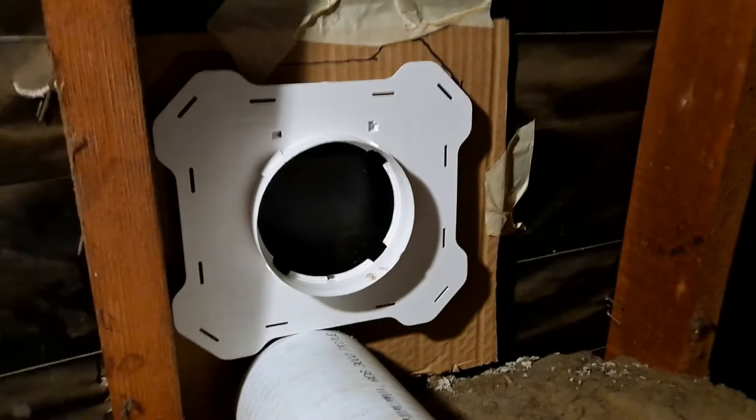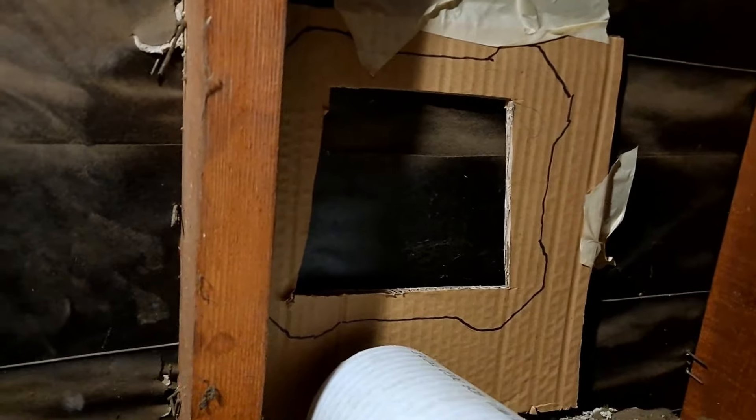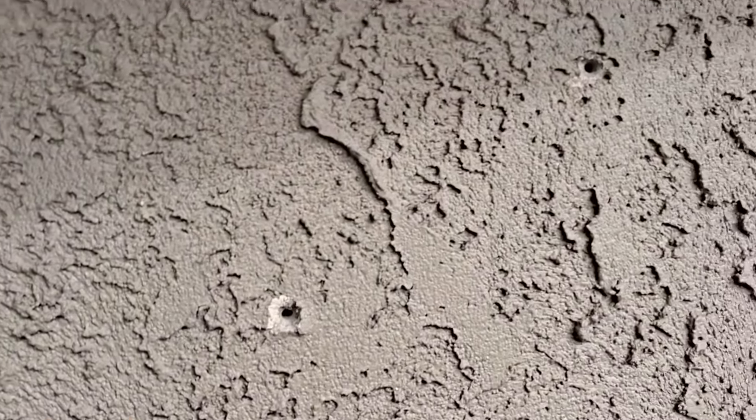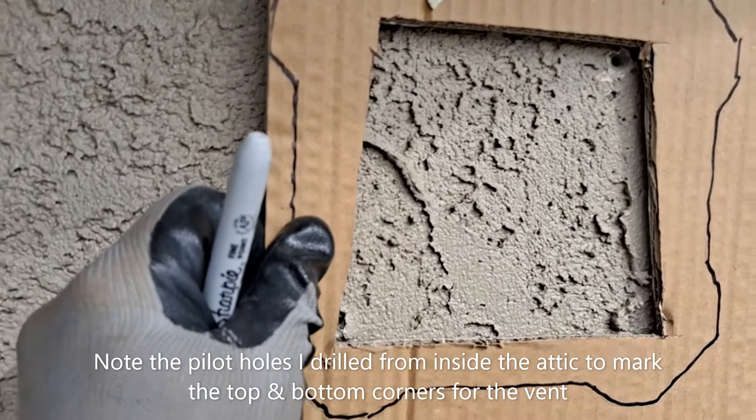You can see I have the flange in position here with my template behind it. So what I can do now is remove this and there's my template, and I'm going to drill a pilot hole through to the outside to indicate where I need to start. I'm going to pick one of the corners — probably top left or top right — to drill through. There we go.